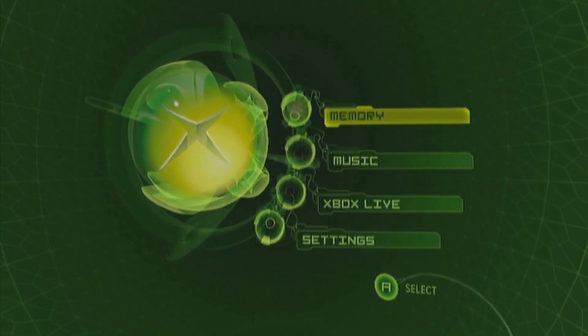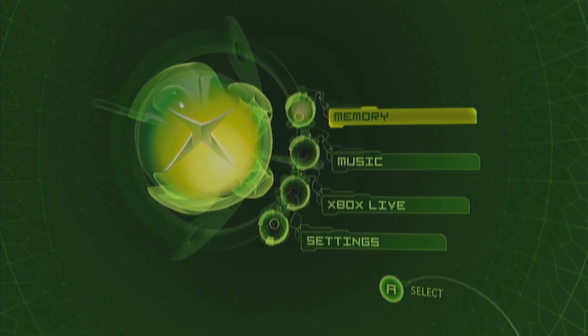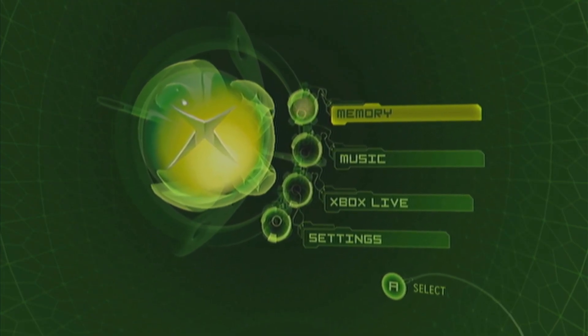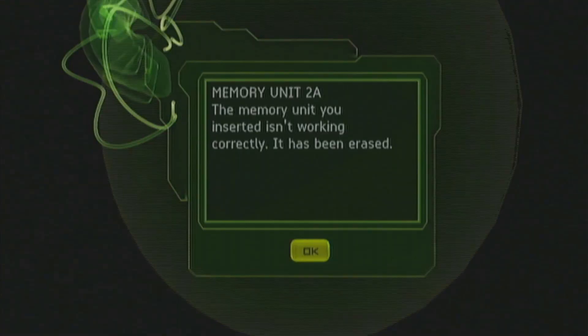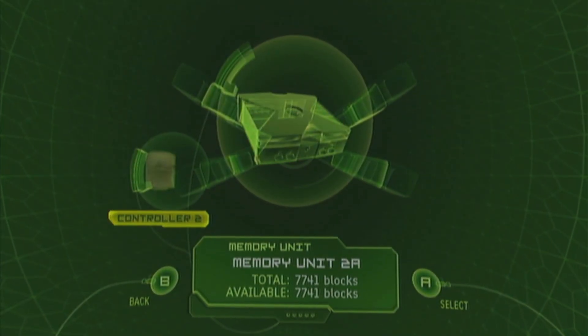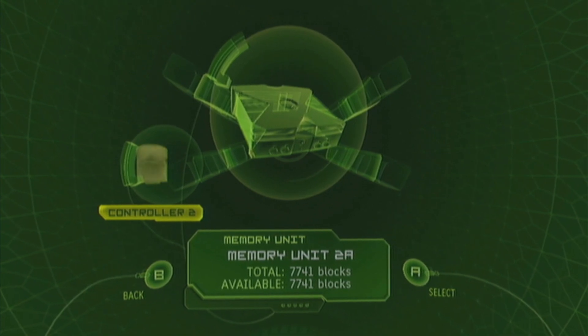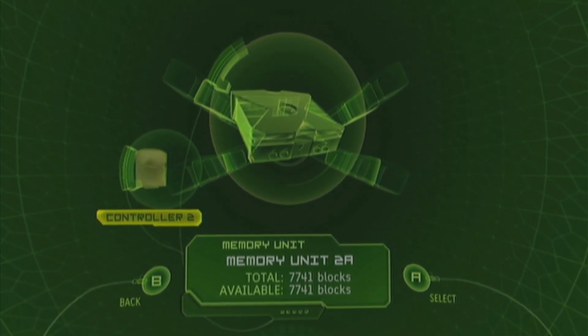You should probably have the USB drive formatted to FAT32 first. Go into the Memory tab. Any data on the USB drive will be erased without any warning, so be very cautious of that. Press OK, and then your controller memory card, as it shows up, is ready. Then you can plug the USB drive into the PC and I'll see you in the next step.